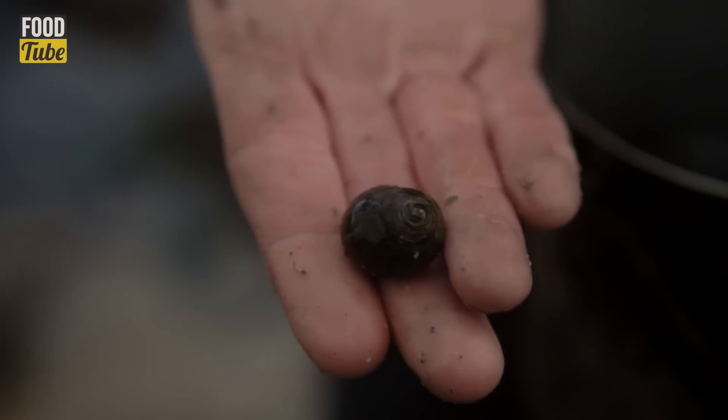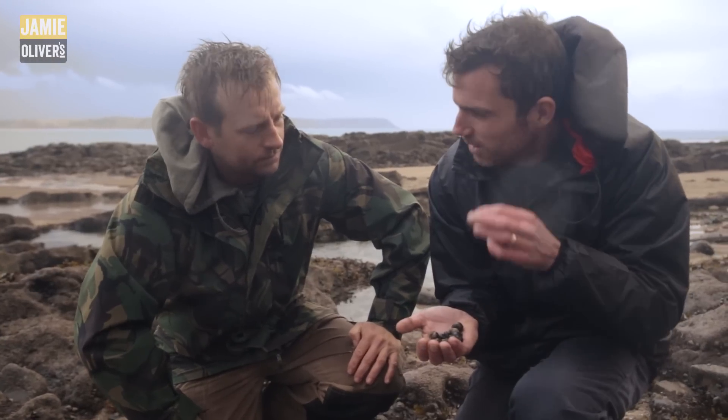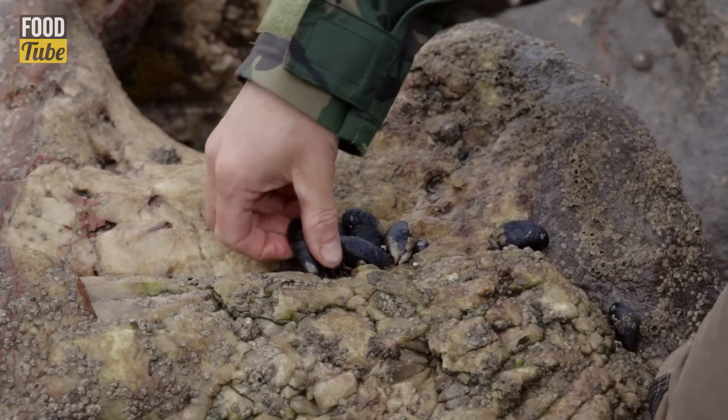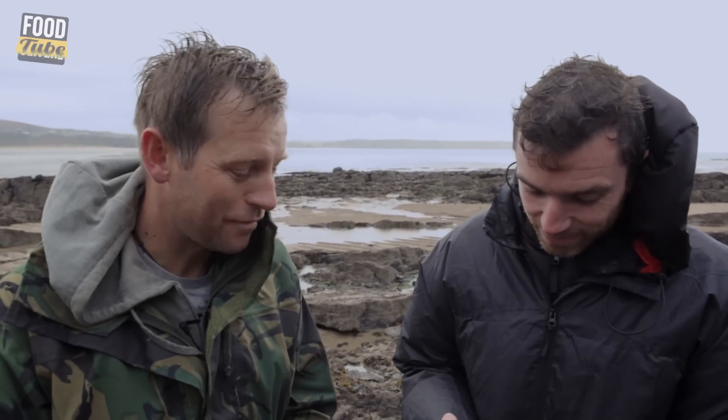These little sea snails are actually periwinkle, quickly cooked and taken out with a little stick — just a thorn or a pin. So we've only been out about half an hour and we've already got half a pot full of goodies: periwinkles, mussels and pepper dulse. Not bad for just a short bit of foraging.